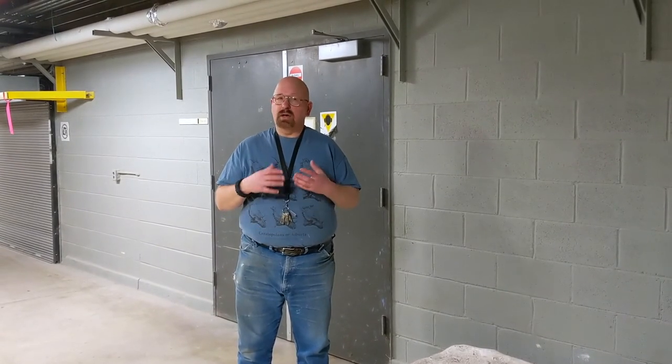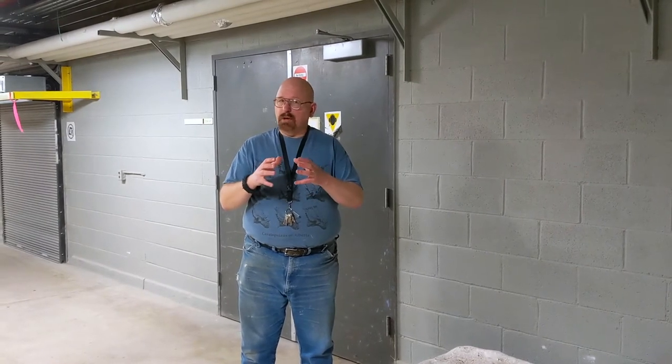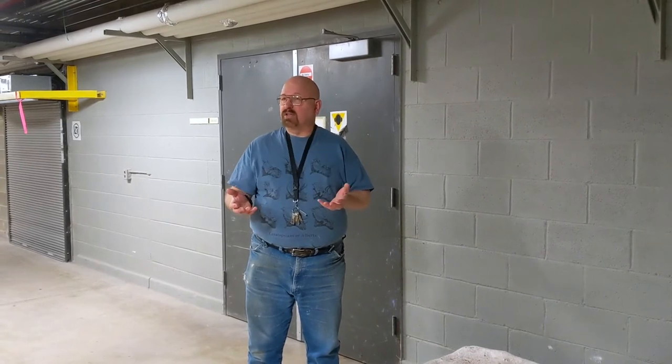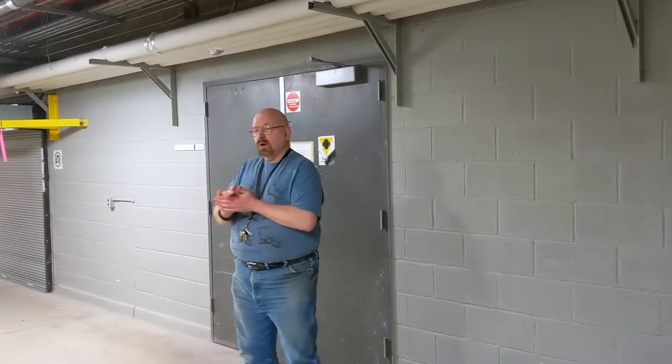Sometimes they have to take the specimens out using ATVs, backhoes, and cranes, and that can cause damage to wet plaster. If the bones inside start rubbing up against each other they can be very severely damaged, and then they're pretty much useless to us in the lab.